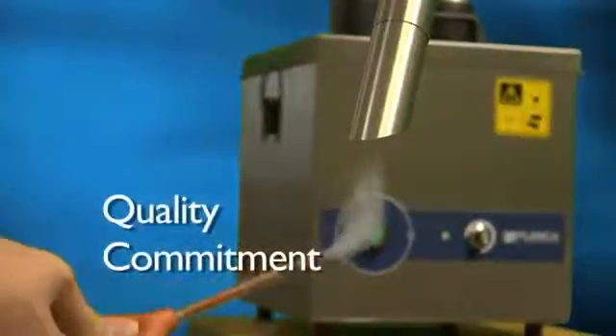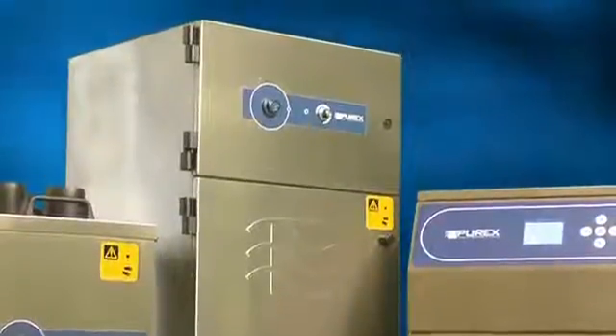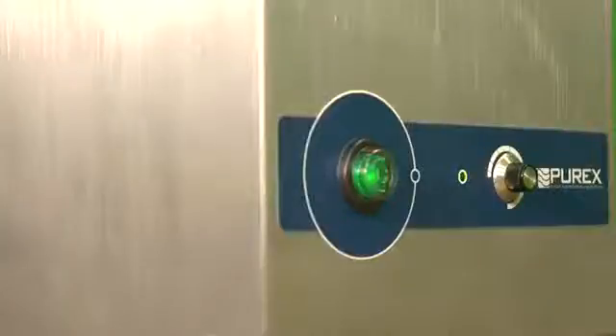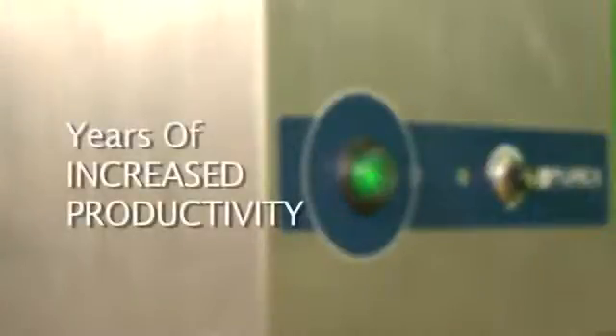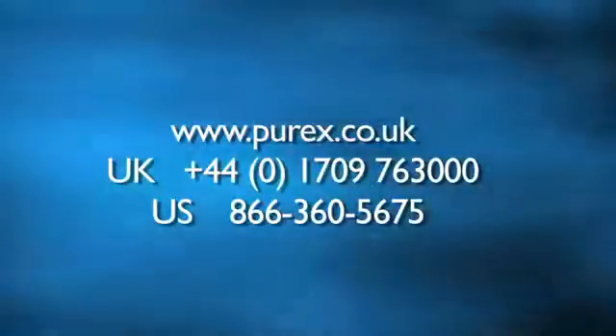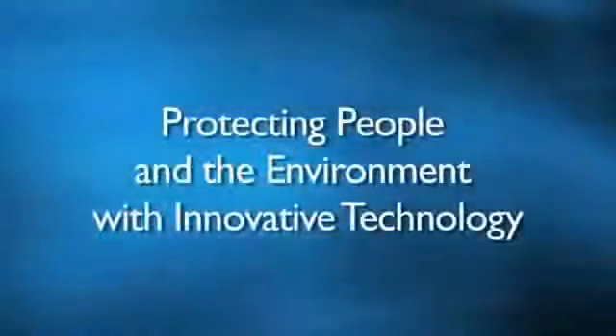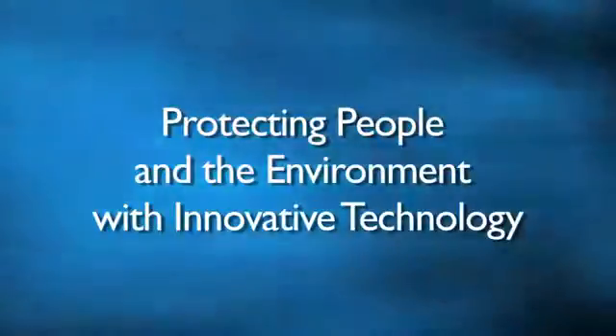At Purex, our commitment to quality and innovation has led us to produce the most reliable, diverse, and cost-effective line of fume extractors on the market today. The intelligent functionality included in all of our machines will provide you with years of increased productivity while taking the guesswork out of your day-to-day operations. No matter what your application, industry, or market, Purex has a solution to address your needs. For more information, feel free to visit our website today. Purex — protecting people and the environment with innovative technology.